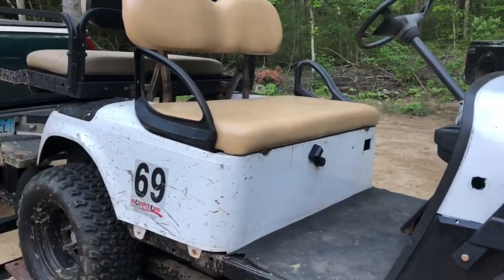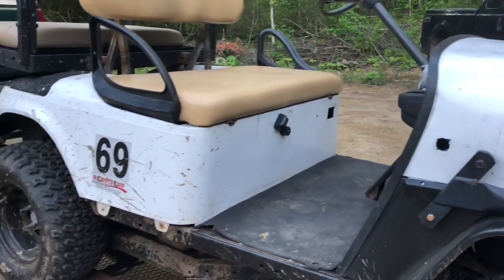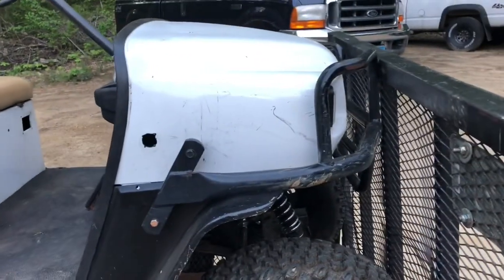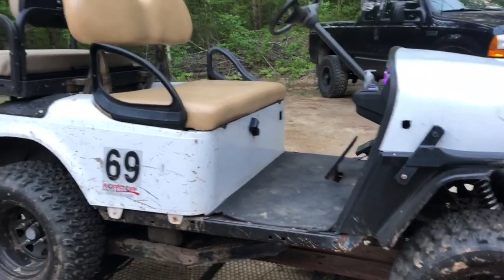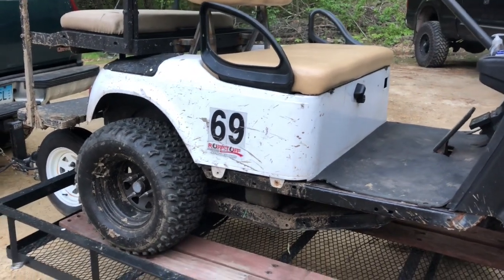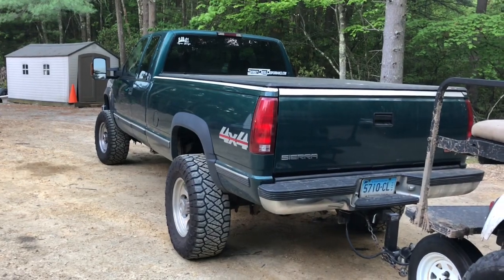Our next round is going to be giving the radiator a cold air supply, getting the lights going, doing some electrical, and then seeing if we can finally get the roof on this thing. That's going to do it for this video — as always, thanks for watching, and stay tuned because it's going to be time to work on the truck pretty soon.